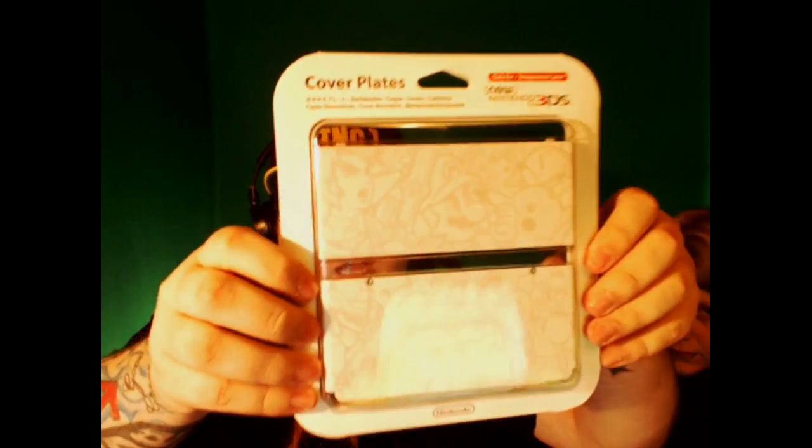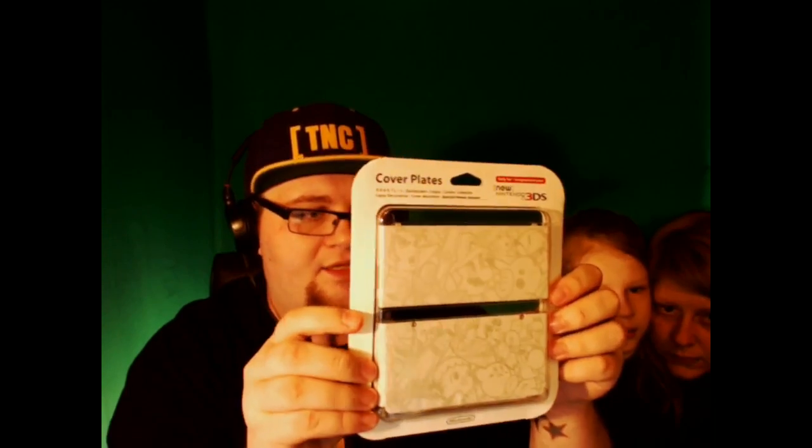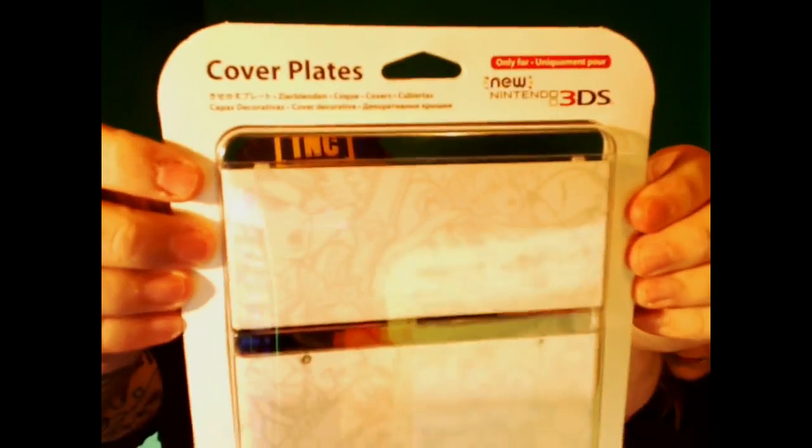You do need to have a charger for it. I don't know why they decided to start doing that, but yeah. This is the cover plates — this is one of the set of cover plates that you get, which actually just screw onto the New Nintendo 3DS. This is a Smash Brothers inspired one. Looks really cool. You're probably not going to be able to see that very well because of the light, but it is really cool. There's all the characters on there. I like that a lot.